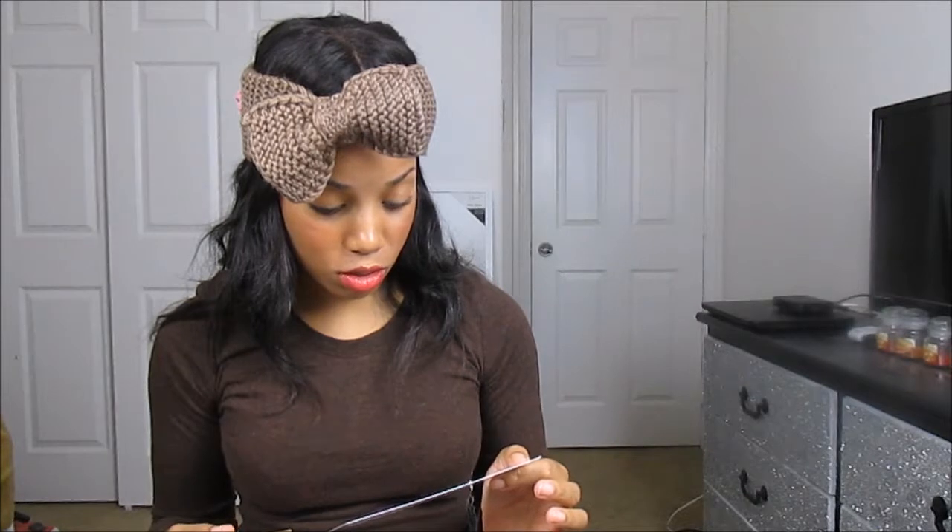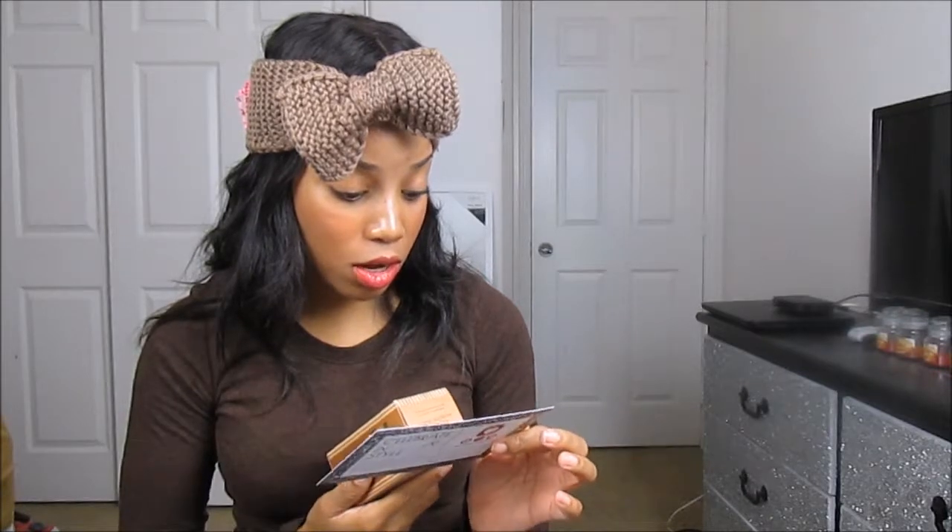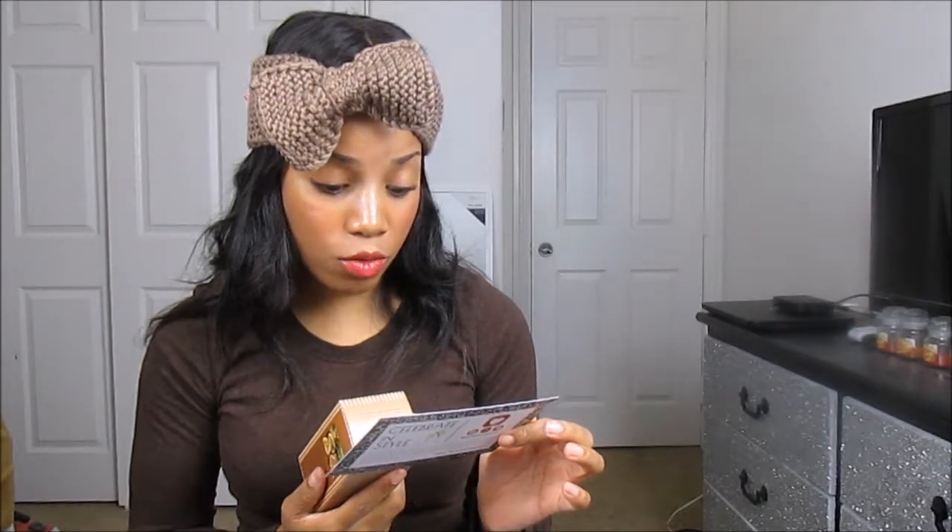Last but not least, the last thing I see in my box is this — Tarte Maracuja Bronzing Serum. This is full size and it retails for $47. I've never even heard of this. It says it will hydrate and even skin tone to help fight signs of aging for a firmer, brighter appearance. I don't have problems with aging because I already look like I'm 16.